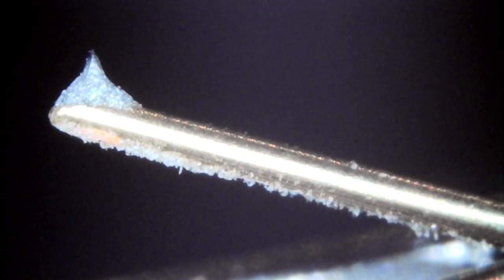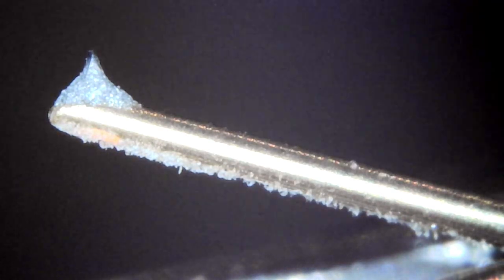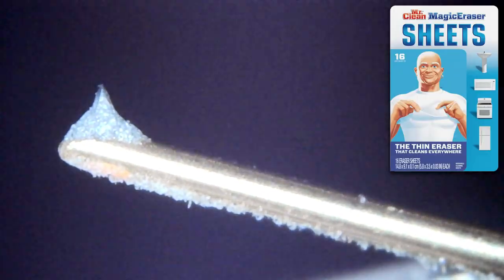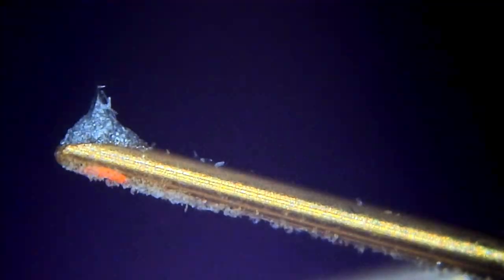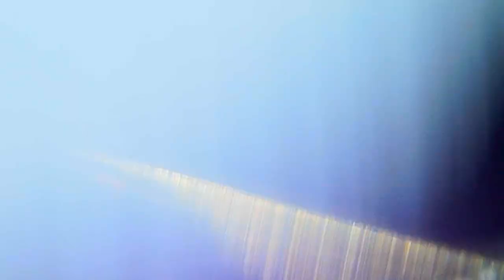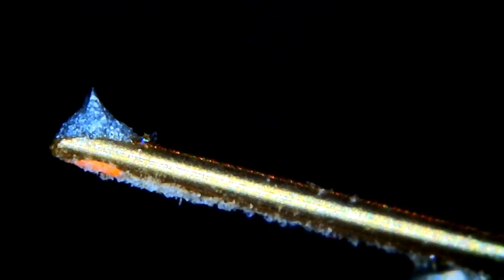Look at there — the Ortofon brush actually revealed a diamond. It does have a diamond. Now for some magic eraser, and I've got to be super careful with this because it's super delicate. And just like that — beautiful.